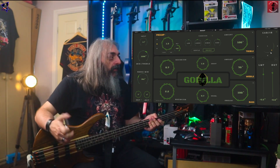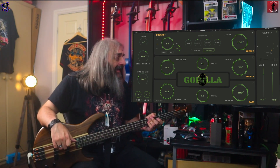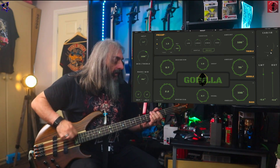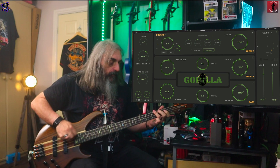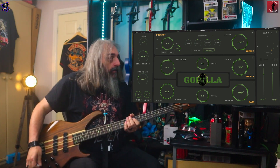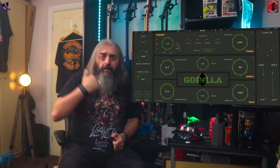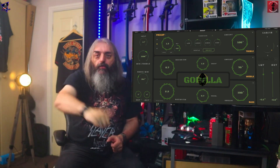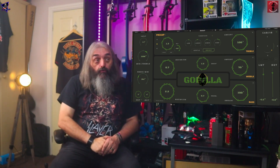At the bottom you've got a limiter and an output. That was the Gorilla from Aurora DSP — what do I think about this thing? Does it get the wizard's seal of approval, or does it get the finger of doom? Definitely gets the wizard's seal of approval.